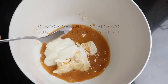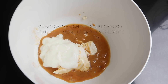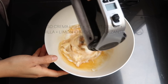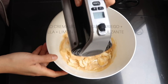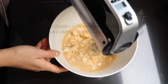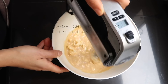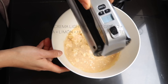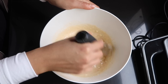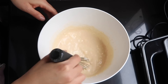Luego en un bowl vamos a batir el resto de los ingredientes: tenemos queso crema tipo light, yogur griego, una cucharadita de esencia de vainilla, unas cuantas gotitas de limón, un huevo y el endulzante que ustedes prefieran. Vamos a batir esto hasta que todo esté incorporado. Asegúrense que todo esté a temperatura ambiente — de esa manera todo se va a combinar de una manera un poco más fácil. Una vez que tenemos esto combinado, lo vamos a vaciar encima de nuestras bases que ya tenemos listas.